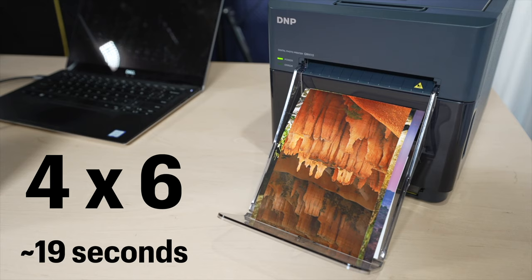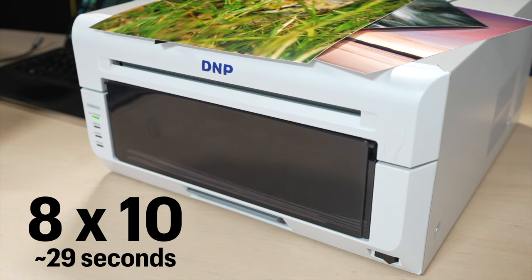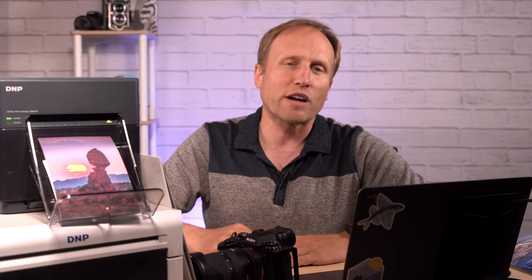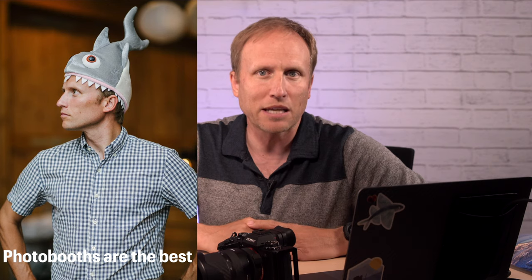Now, I mentioned the speed. The 410 can print a 4x6 in 19 seconds. The 820 can print an 8x10 in 29 seconds. And when it comes out, again, it's dry — it's ready to hand out, you don't have to worry about anybody smudging it. DNP also offers a model that can do 4x6s in just 9 seconds — it almost fires them out like a gun. That makes these printers great for photo booths, which is probably one of the most popular uses for DNP printers.